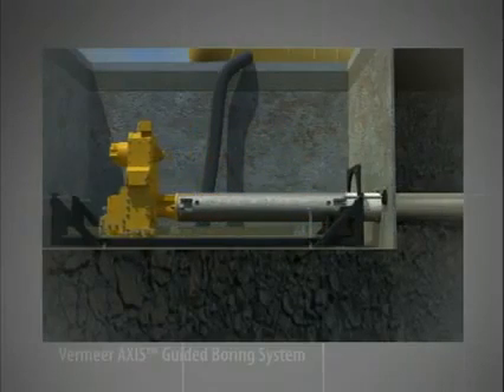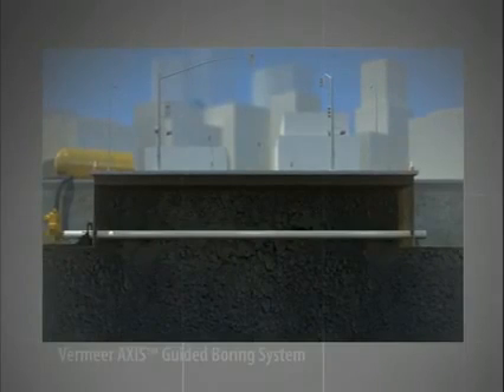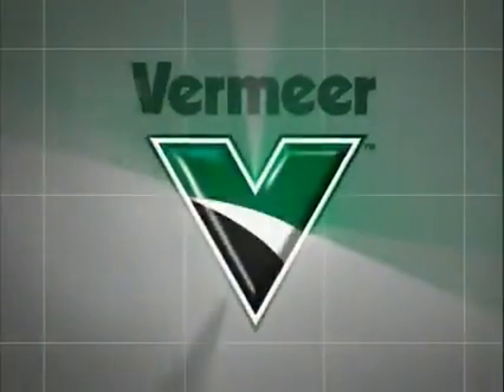Pulling towards the launch pit until all drill stem has been removed and product pipe now lines the bore. At this point, the project is now complete. You have now seen the basics of how the Vermeer Axis Guided Boring System works. A simplistic design, pinpoint accuracy and an environmentally friendly approach make the Axis system a viable alternative to current water and sewer installation methods. To learn more about the Axis system, contact Vermeer today.